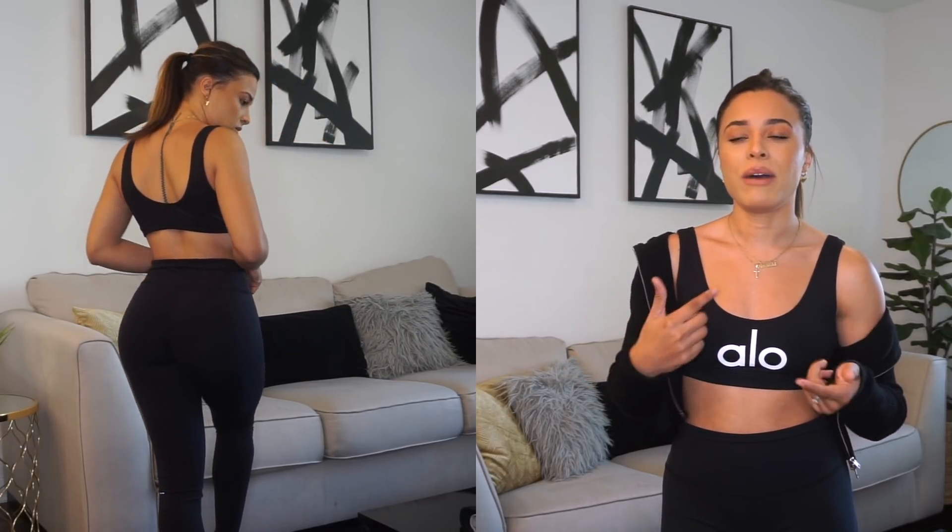This exact outfit I have on today is the Ambient Logo Bra and the High Waist Airbrush Leggings. They are so comfortable — you can wear this all day. A lot of workout clothes are comfortable but restrictive; this fits and forms to your body but it's not restrictive at all. What's really cool about this company is they're 100% sustainable, nothing is made in sweatshops, which makes me feel a lot better. The link will be in the description below.